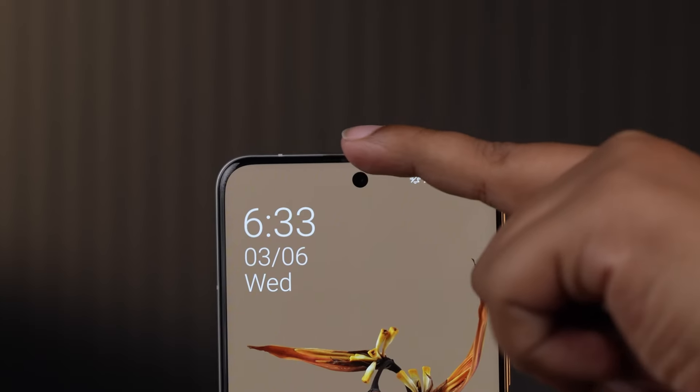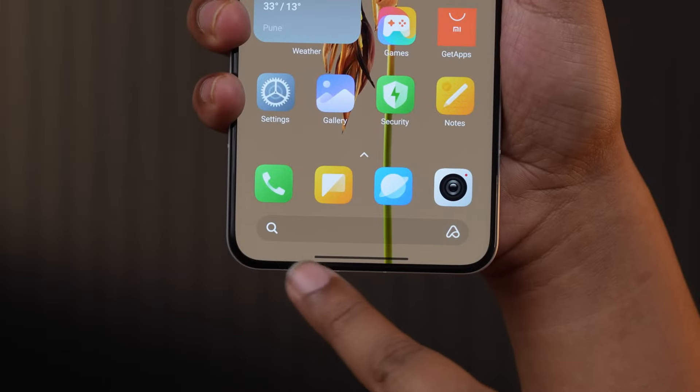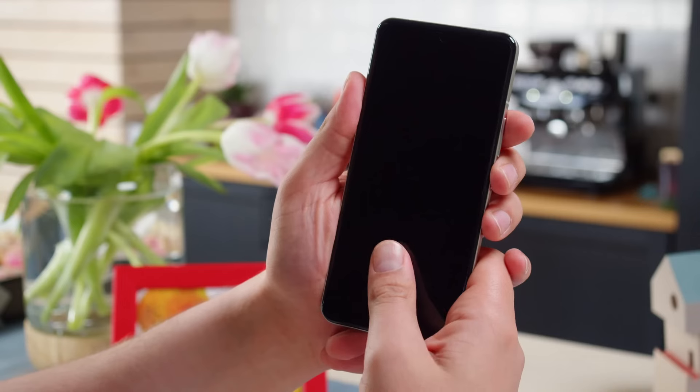And it's not just on the sides — the curve wraps around all four edges, giving it a sleek, cohesive look.